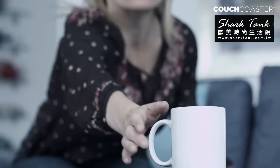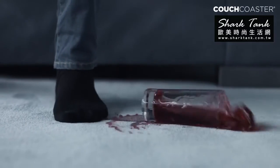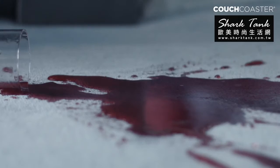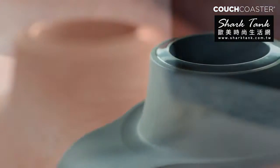Whether your drink is staring at you from the coffee table, balancing nervously on the sofa arm, or waiting to be knocked over on the floor, we have the perfect solution for you. Couch Coaster — the ultimate drink holder for your sofa.